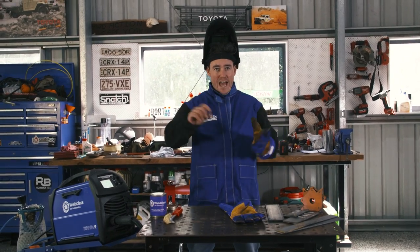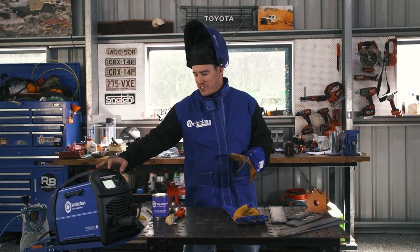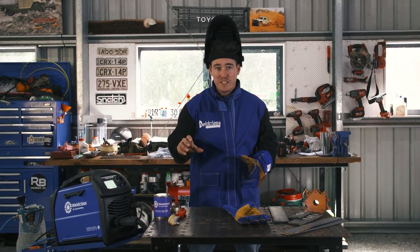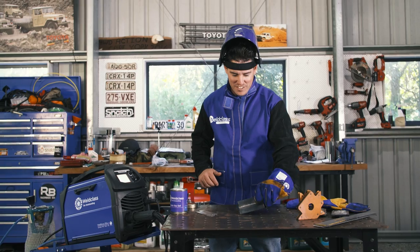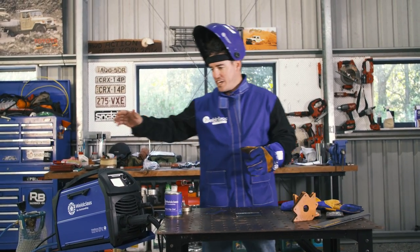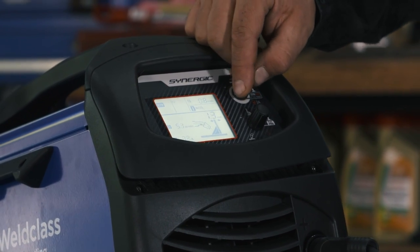Now I've had a good look at the MIG welder with traditional analog dials; I want to show you this beast — the World Class 210 MST. I've been playing with this one for only a few weeks and what absolutely shocks me is that as soon as you get it out of the box it's got a bunch of preset settings that make it really easy to weld. I'm going to weld some 5mm steel and then cut down to 1mm steel to show you just how easy it is. To go from 5mm to 1mm steel, instead of changing the wire I'm simply going to dial down on the machine and let the preset settings do all the work.